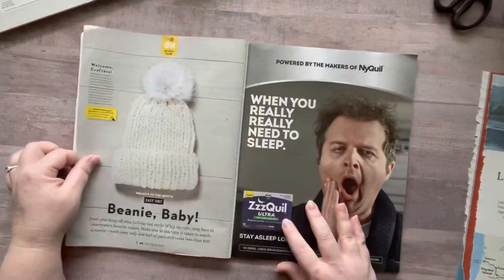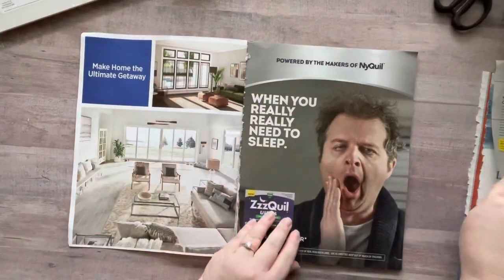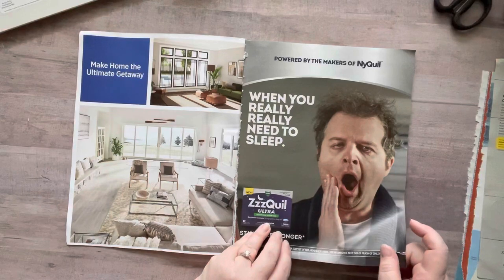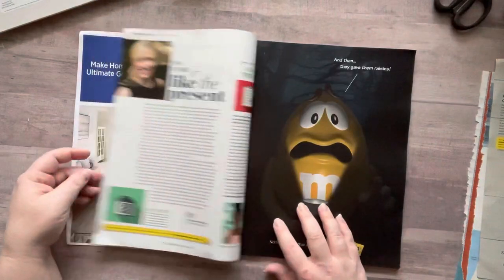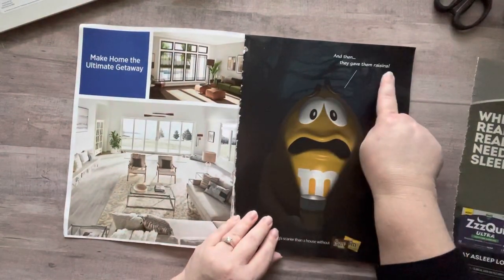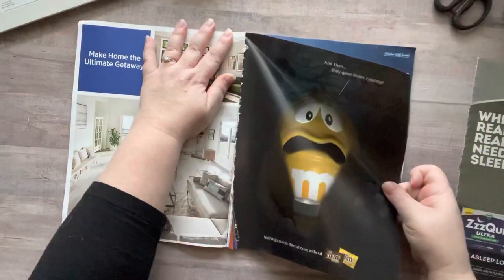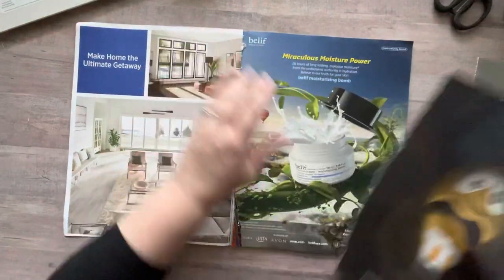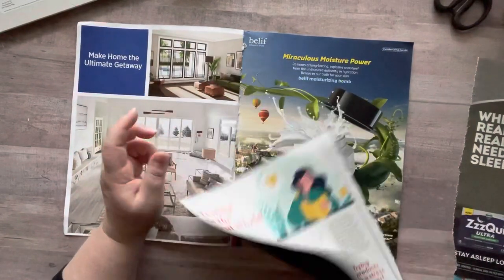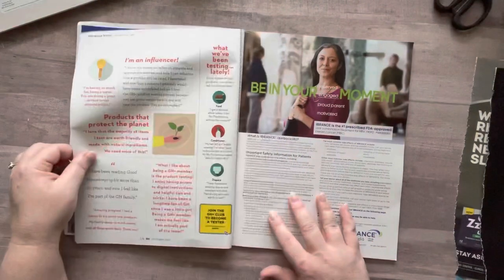'Fabulous fall reading' — I want those words. I want this hat. Beanie baby — okay, yeah, I want that, that's happening. Oh, this guy's a train wreck but I want him. I feel like something needs to come out of his mouth. Oh, this would be cute — and then they gave them raisins, that's funny. Nothing scarier than a house without M&Ms! I'm gonna use that for my other side, and take this out for my magazine art.